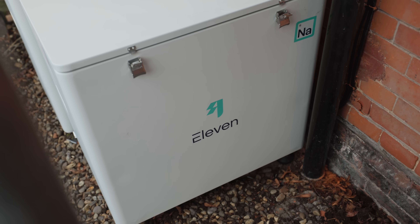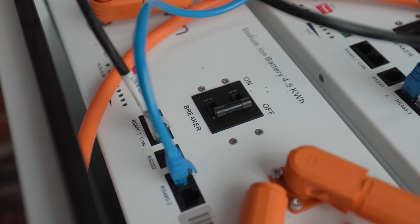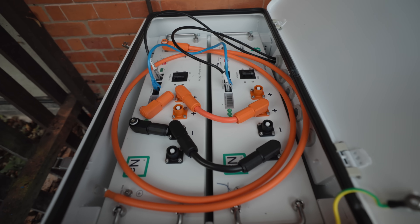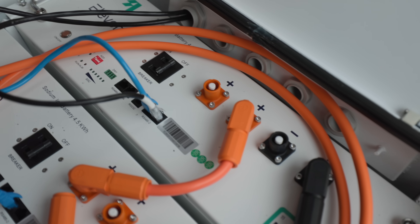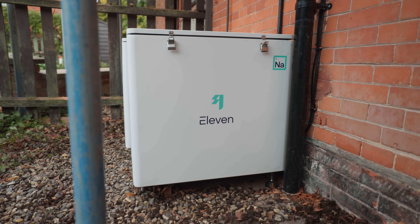These batteries technically have 100% depth of discharge — they say 95% with these because you should always leave a 5% margin of safety — but actually with sodium batteries you can drain them completely without them dying, which is another advantage over lithium iron batteries.